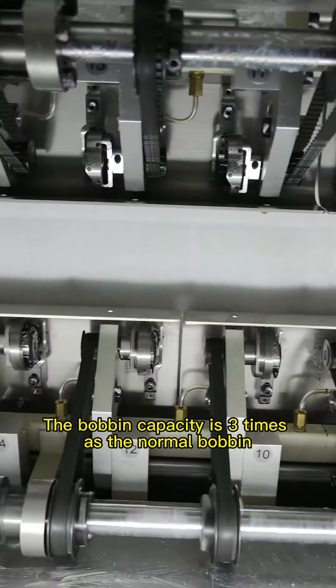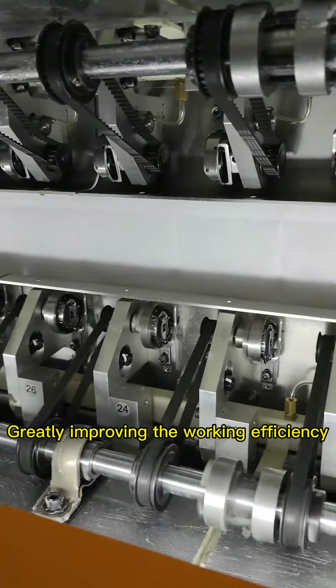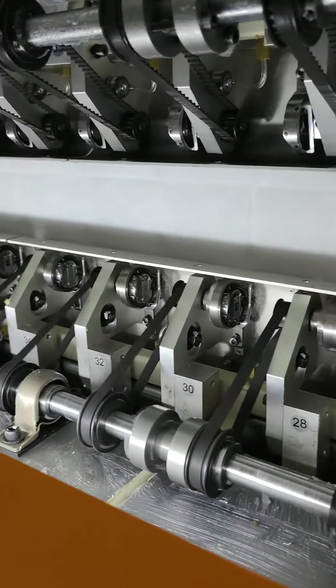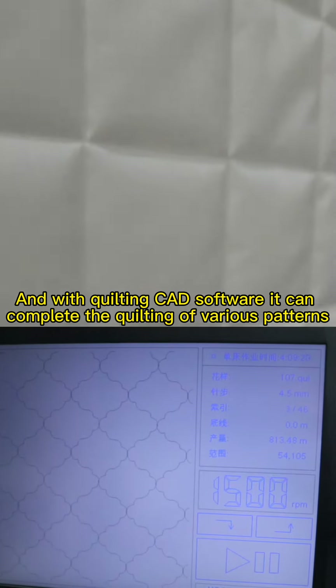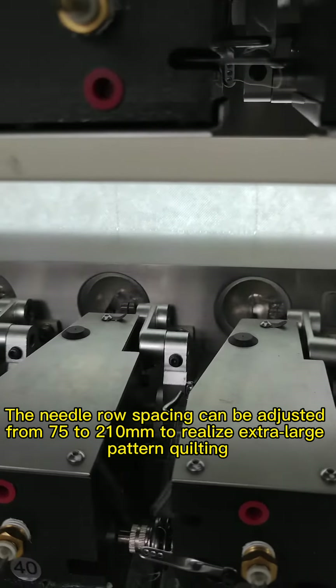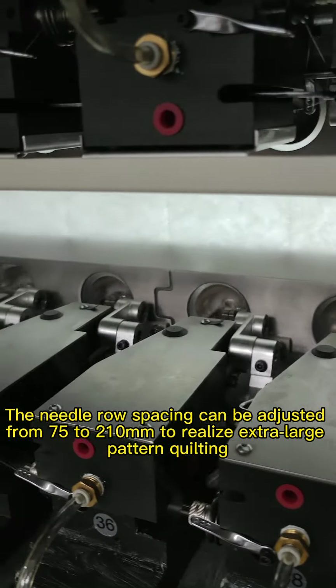The amount of winding is 3 times that of a normal rotary hook, greatly improving the working efficiency. And with quilting CAD software, it can complete the quilting of various patterns without changing the needle position, thus greatly improving the production efficiency.